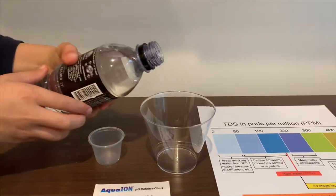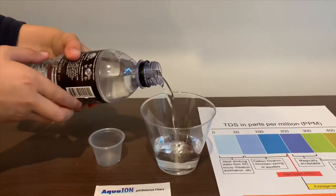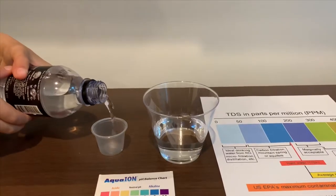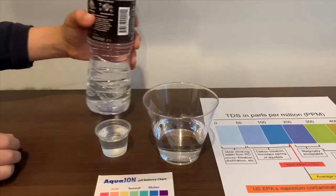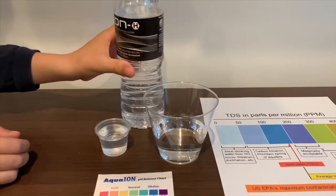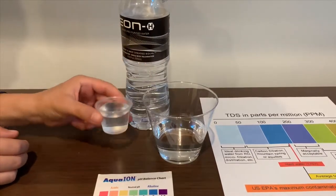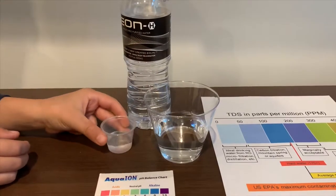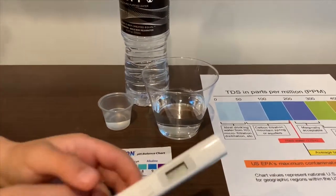Let's pour some water in. This is a little too much for the pH cup. Let's pour some back in the TDS. First we're going to test the TDS level.